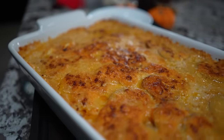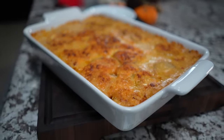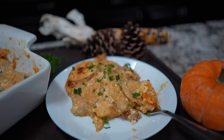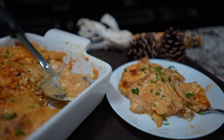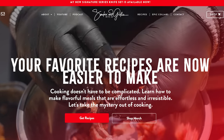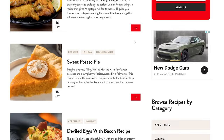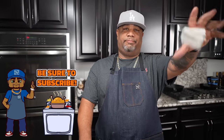Look at that right there — creamy, garlicky, cheesy scalloped potatoes. For those of you who've never made them like this, I know you'll be back. I want you to look at my face when I tell you: this is over the top. Fair warning — once you make this, you can never go back. Don't forget to check out my website, Smoking and Grilling with AB at W-I-T-A-B dot com for the full printable recipe. If you're new to my channel, like, subscribe, and tell the whole world!